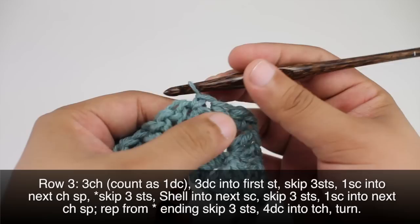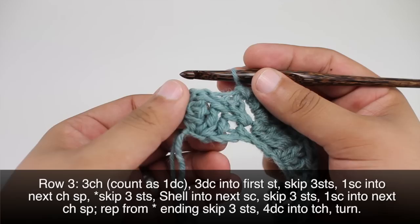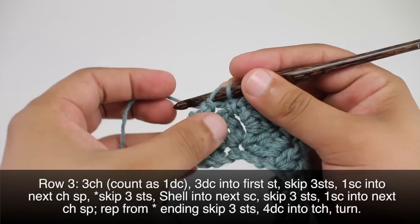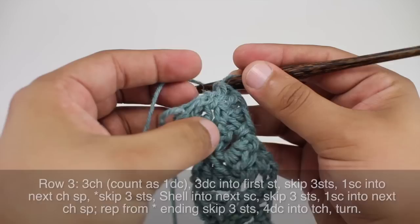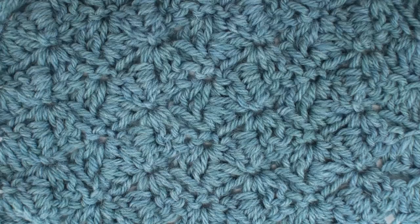We'll repeat this sequence until we get to the last repeat in our row. When we finish our last repeat, we're going to do four double crochets into our turn chain from the previous row, and then we will turn our work. We're going to repeat rows two and three until we've reached our desired length, and that's how you crochet the side saddle shell stitch.